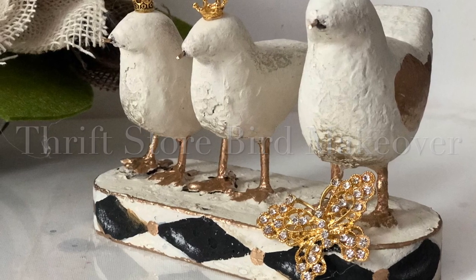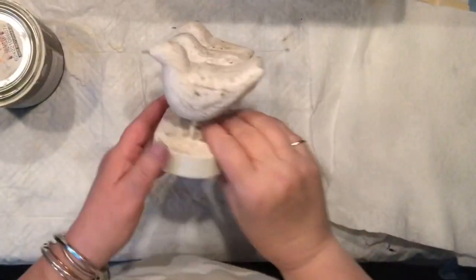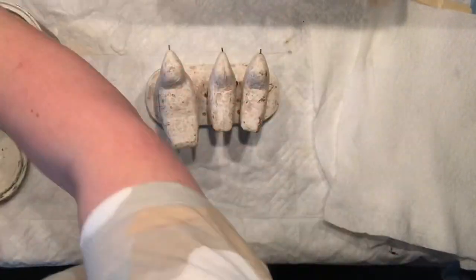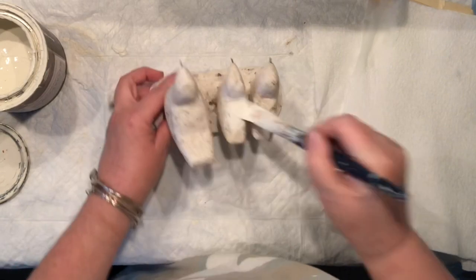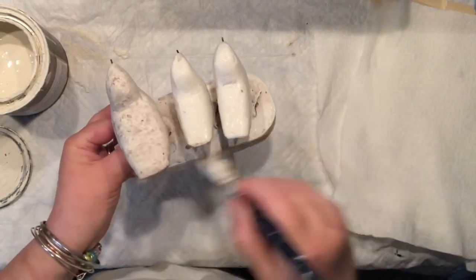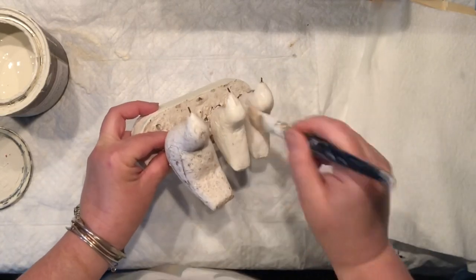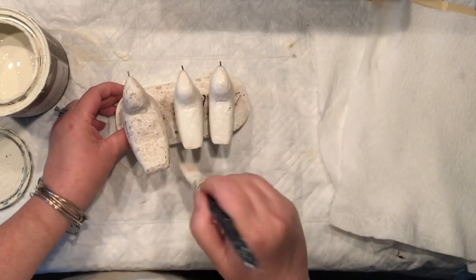Hello everyone, this is Agnes coming to you from my car, recording the voiceover to the video. This is another thrift store makeover — this time we are going to be working on a bird. I'm thinking it's from the other bird family. There is some obsession with me and birds.